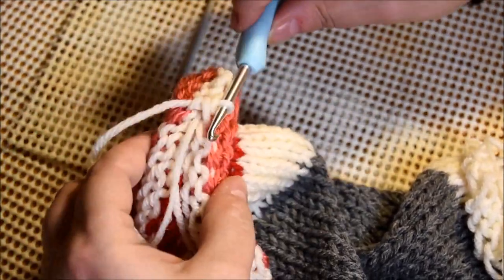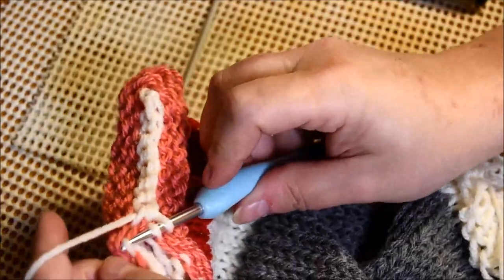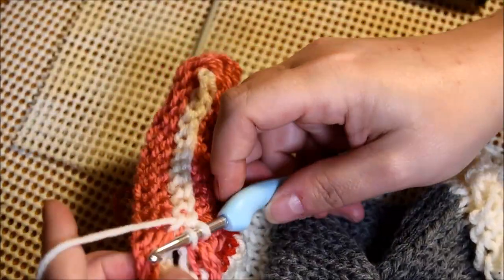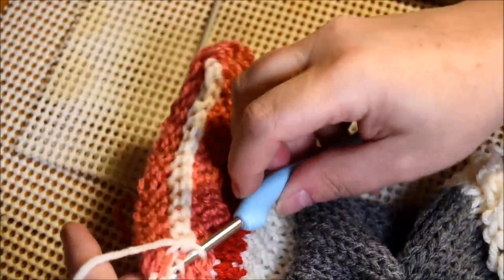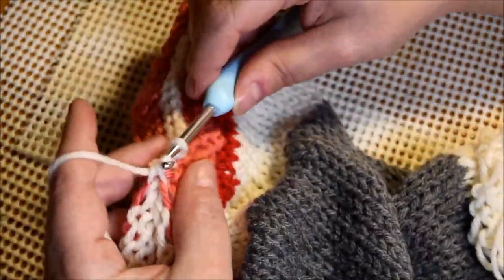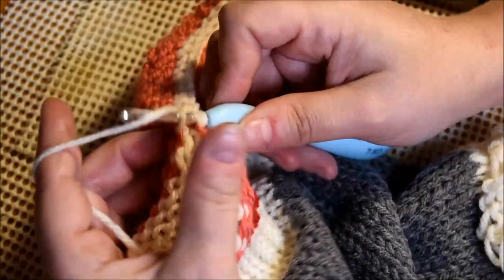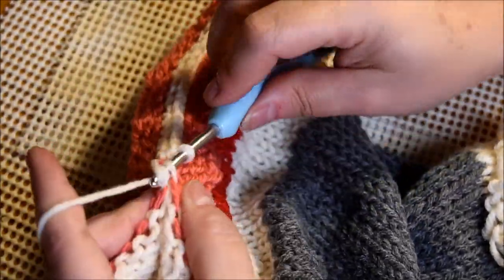I used a different technique to close this one because it was very hard with this hook — and it worked better. Make sure you grab one stitch on the side, one stitch on the other side, and pull. Always grab the top one — if you use the other one you're going to have a dropped stitch and you don't want that. I put all the tail inside so I don't have to hide a lot of tail at the end. For this side I will close it flat like this, and the other part will be different.